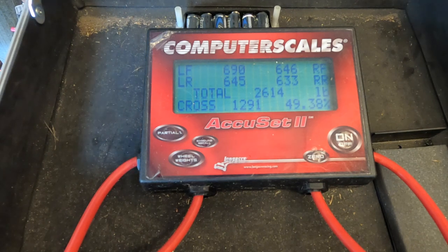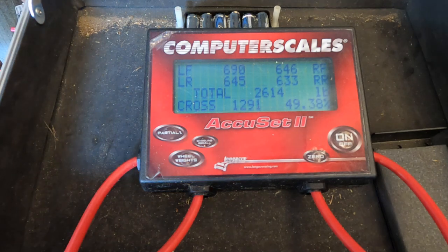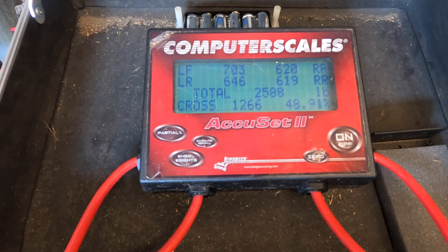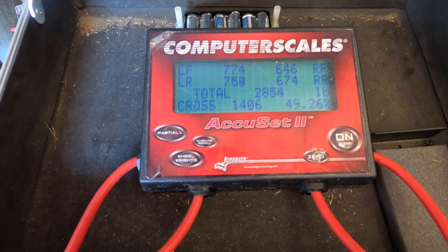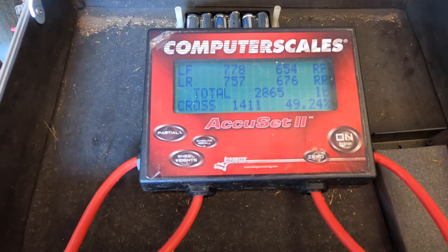I'm going to get in it. 2614 right now without touching anything — 2714. So at this point I'll go ahead and get in the car. The main thing here is because of the changes, I want to reconfirm my four corner weights, mainly on the left rear and right rear. I generally shoot for 50 to 70 pounds more weight on the left rear in my drag cars with big tires. So let's see where we're at — I think we're a little heavy and going to have to make some changes. 2865 total. Left rear 676, right rear 757 — that's 81 pounds difference.